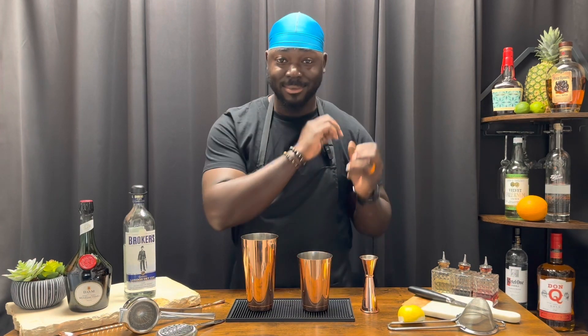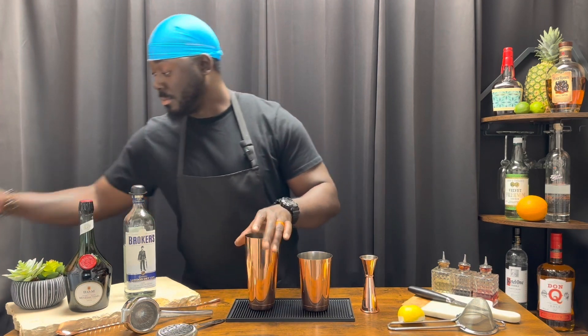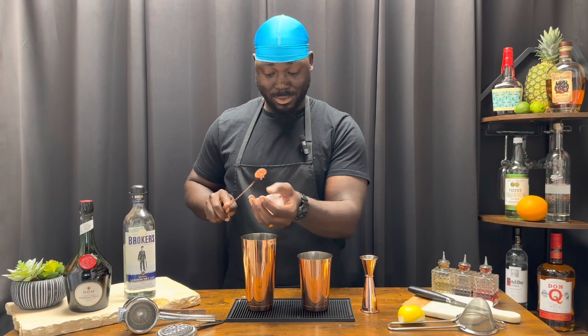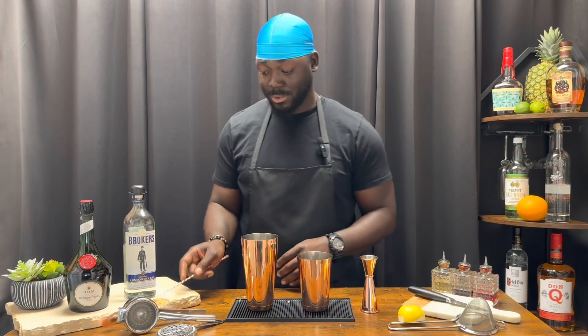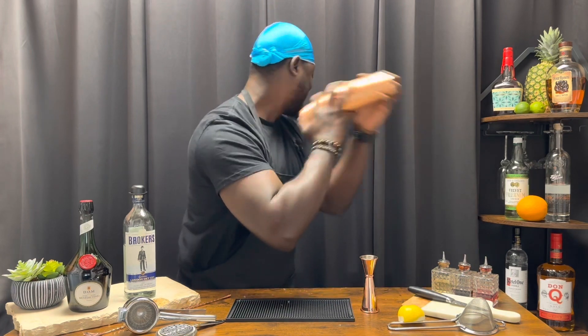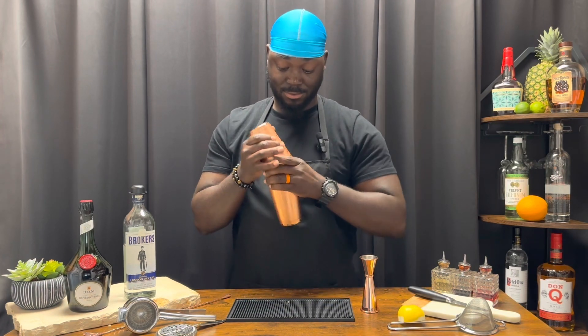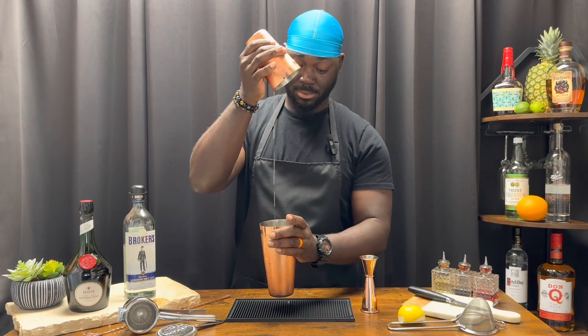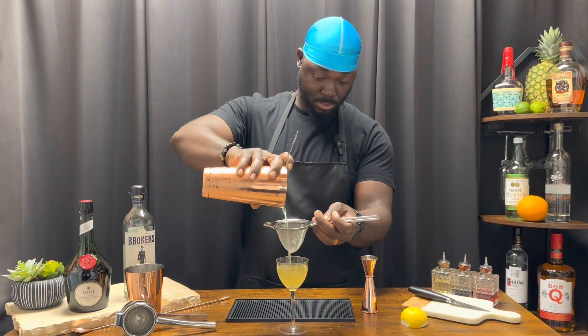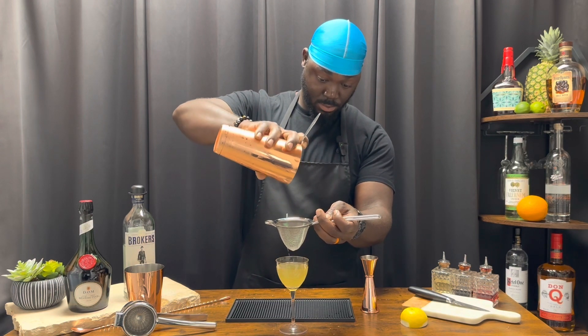Add ice and give it a shake — a nice hard shake. We're gonna serve this in a Nick and Nora glass, and for a garnish, a half lemon slice.